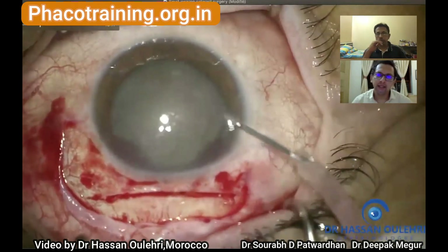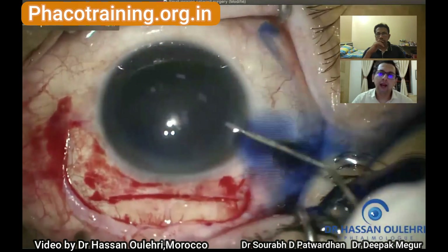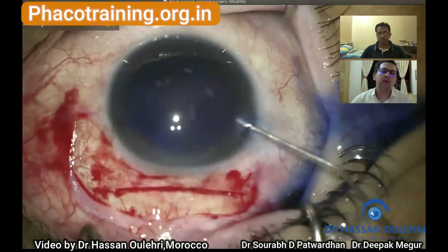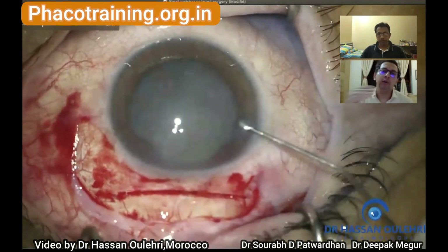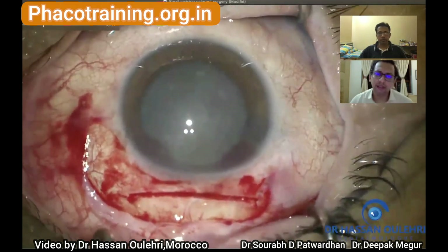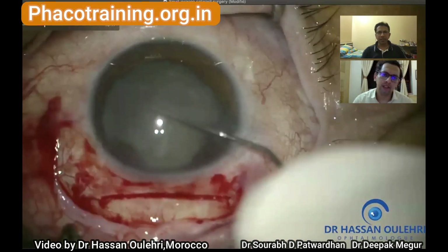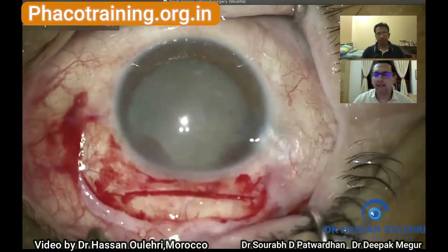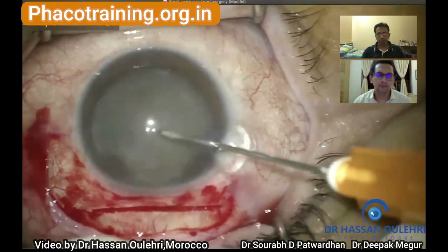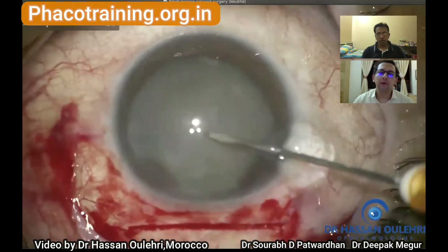He has made a side port using a 2.2 keratome and then stained the anterior capsule. I generally stain it under an air bubble so it stains better and the endothelium is not accidentally stained. Adequate staining was achieved by his method as well. You can see a few calcified spots — that's probably the reason he chose manual SICS in this case. He's using hyaluronate OVD, which is a good choice for capsulorrhexis.